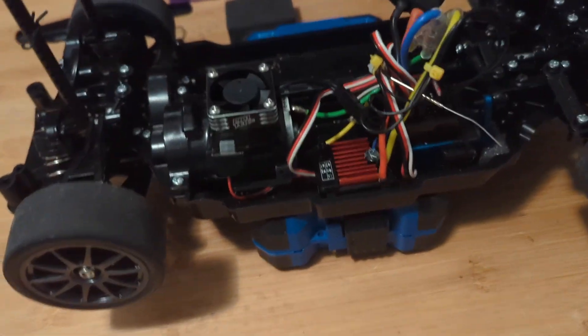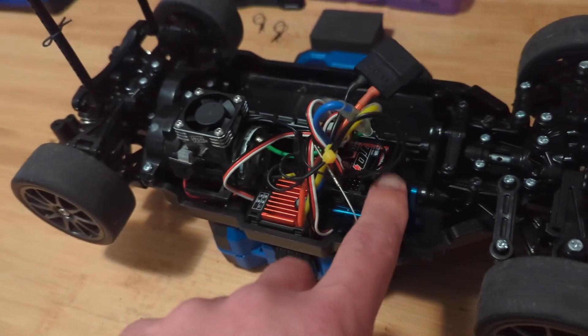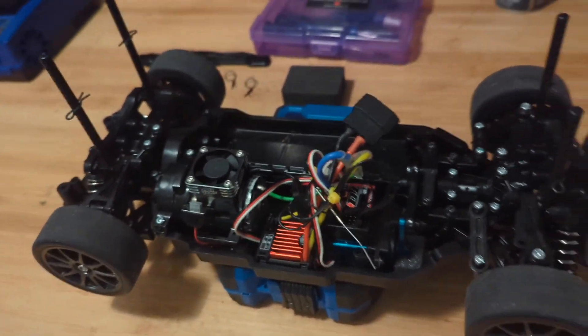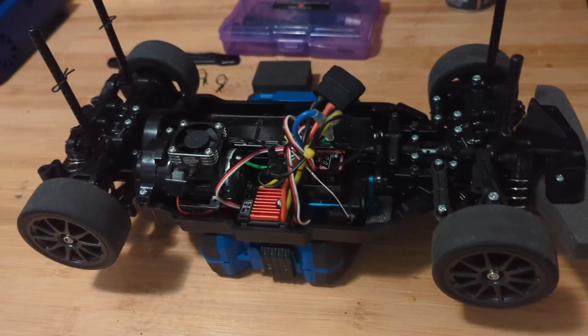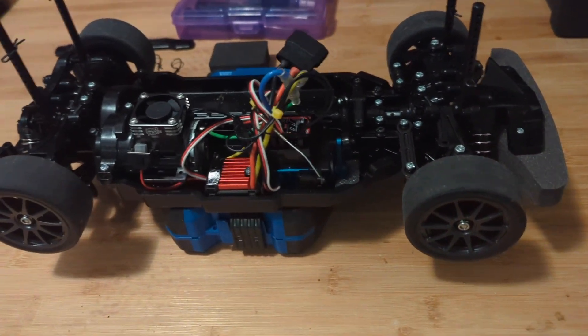Probably when RadioMaster upgrades their firmware or software to be compatible with those receivers, I'll get that radio. But until then, I'll just use the TQI receiver with the Bluetooth module. It works perfect for everything that I needed to do.